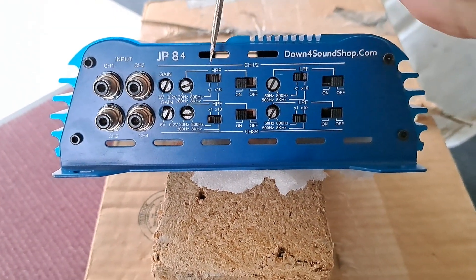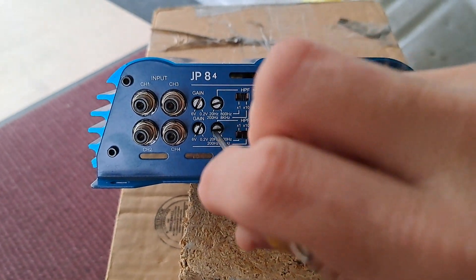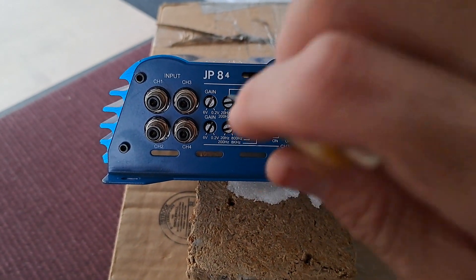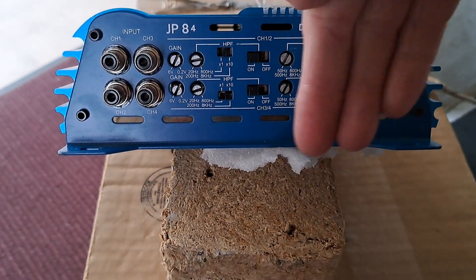So we have our multi switch on times 10, and we have our crossover set around 3.5kHz, give or take. And that's it for the tweeters — that's all four channels for the tweeters. No need to mess with the low pass filter settings.